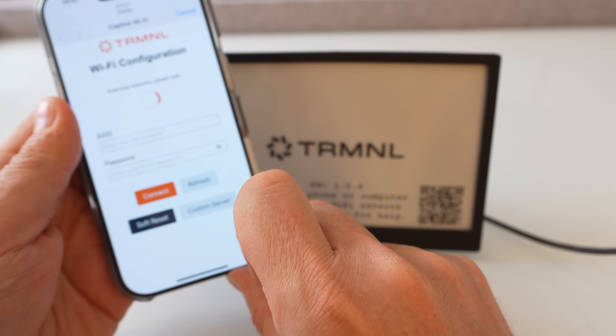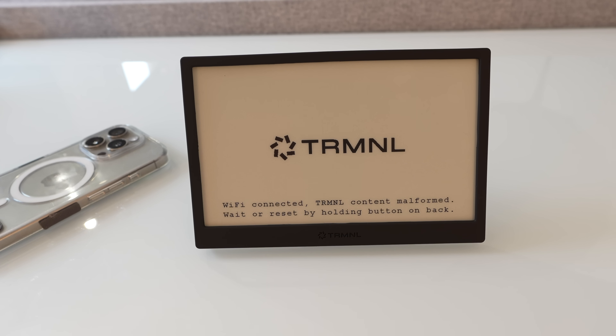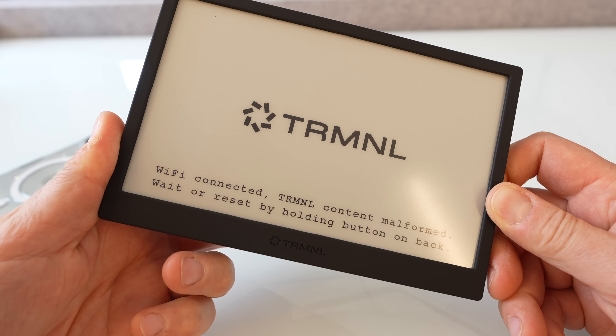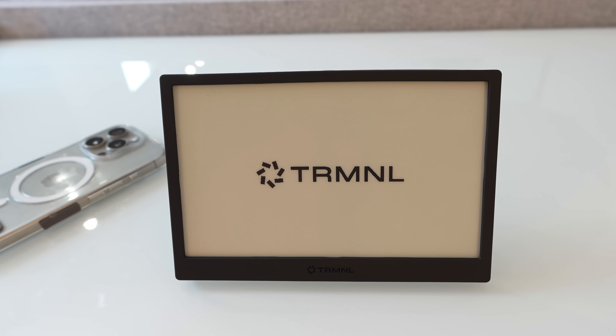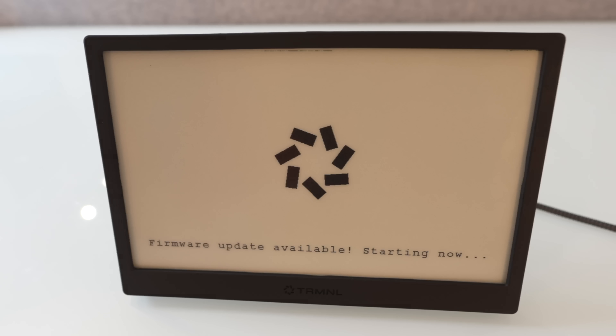The first job is to get this thing connected to the internet, which in my case proved easier said than done. It seemed to get itself in a weird loop, putting up a rather worrying message. Resetting it had no effect. Looking online, it turns out it doesn't like 2.4/5 GHz dual Wi-Fi systems — at least not the one I've got — so I had to put it on a 2.4 GHz-only network and do a soft reset. Eventually I got it connected, but for a while I was convinced I'd broken it — and then it did a firmware update.